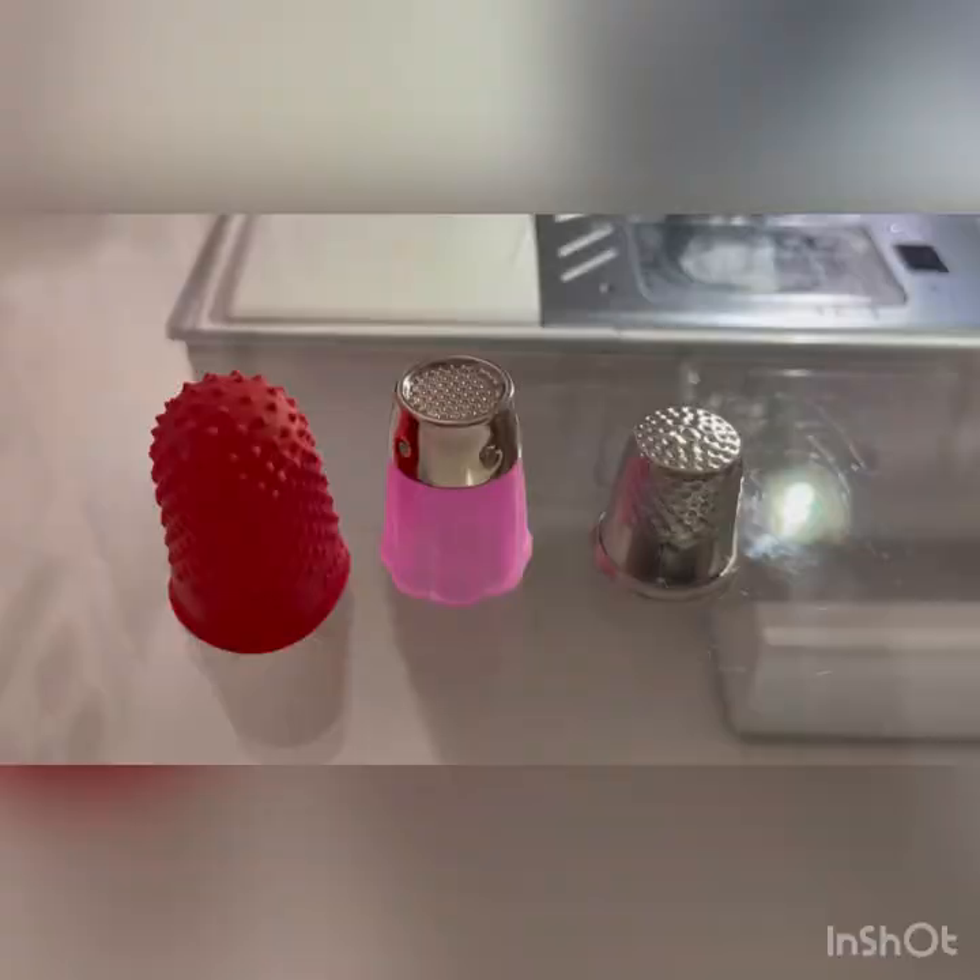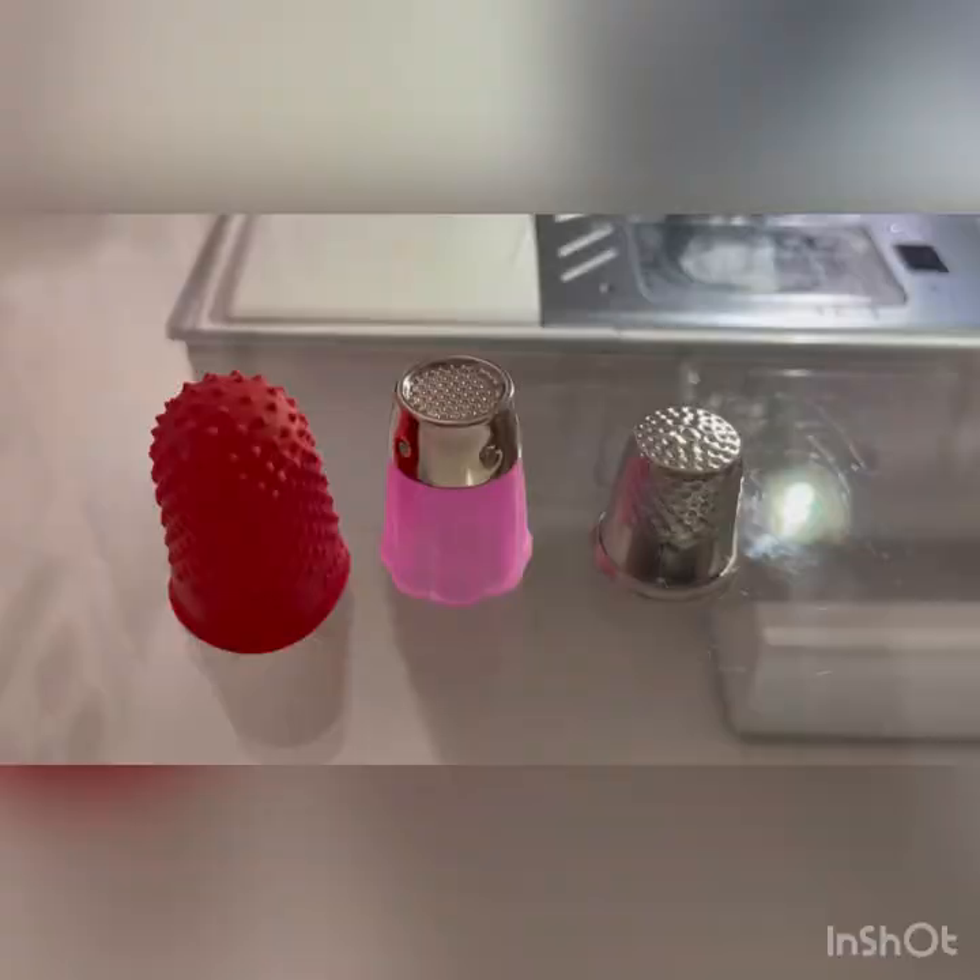Here it is. It's a thimble. As you can see, I own a few different ones.